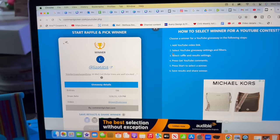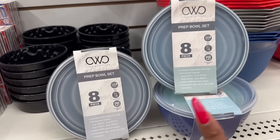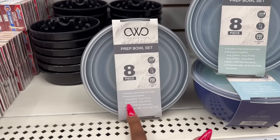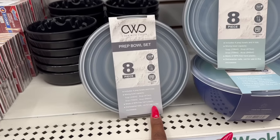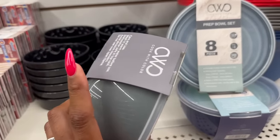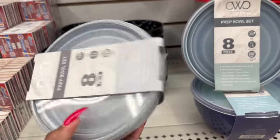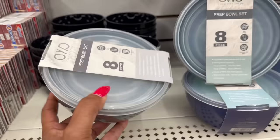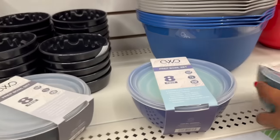If you see these, it's a pickup — the Cook with Color prep bowl set. You get eight pieces: four prep bowls with lids, and mixing bowls in 1-cup, 3-cup, and 4-cup sizes. BPA-free hard plastic, dishwasher safe — not for microwave use. This is sold at Walmart for $11.99! Dollar Tree is getting so many amazing Walmart products. This location has three colors: beautiful gray, green-blue, and dark blue. What an awesome deal for $1.25.